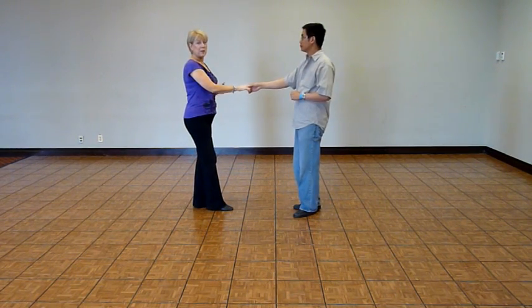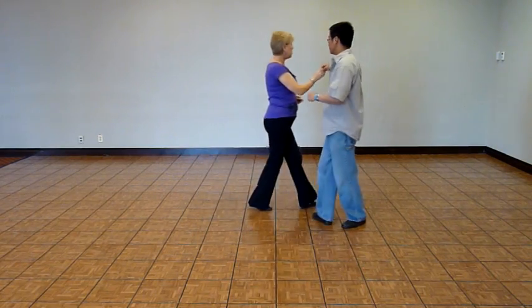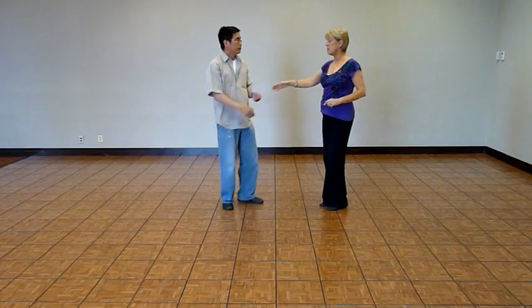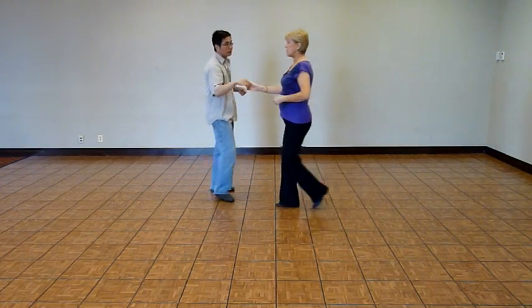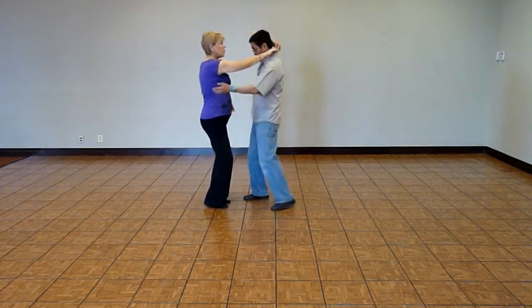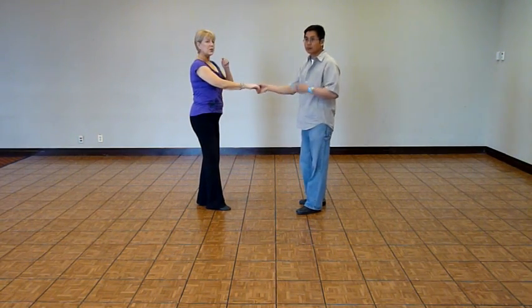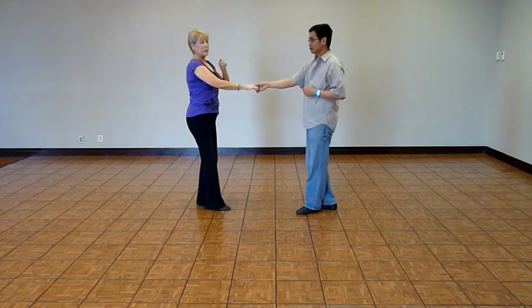And we can get out of this pattern just the way we did for the beginner class. One, two, three, and four. Five, and six. Or even the hand over the head as we finished in the beginner class — four, five, and six. So the challenge pattern: first the social version, and then the big boy version.